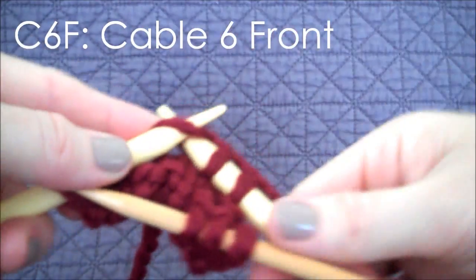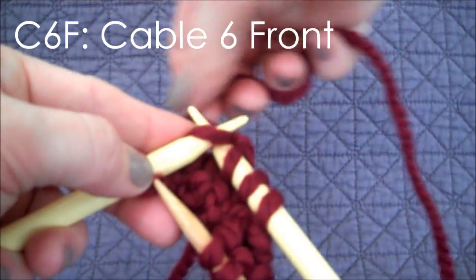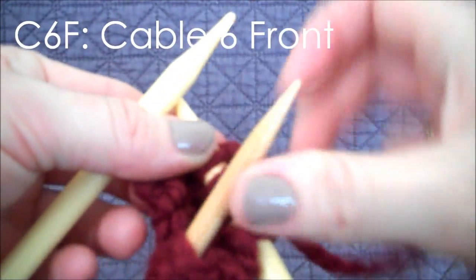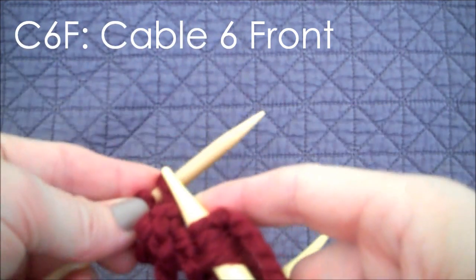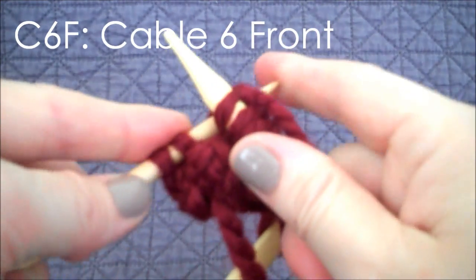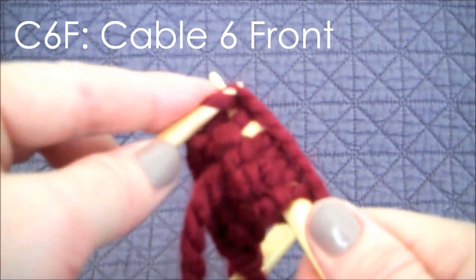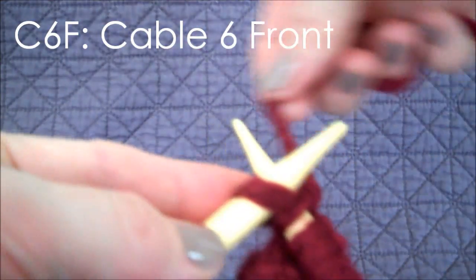Carefully keeping that cable needle to the front — it can get a little wobbly sometimes. Now once that's complete, we grab the cable needle and it is time to knit three from the cable needle. You have to kind of twist it around a little. Sometimes it can be a little tight. We knit those three, and as the pattern tells us, there is one last knit from our main needle.